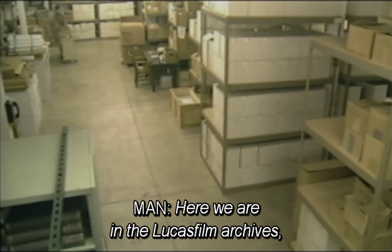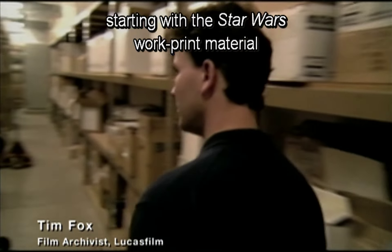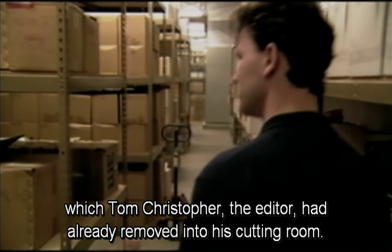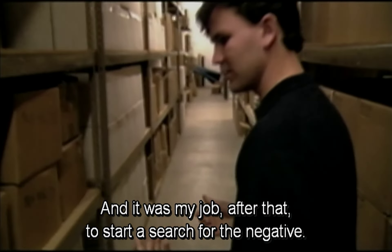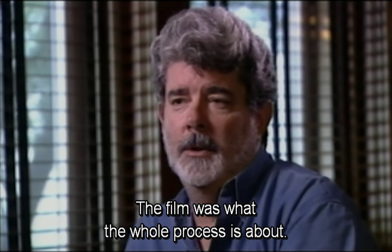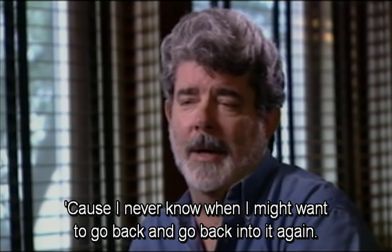Here we are in the Lucasfilm archives, which houses all the materials shot for every Lucasfilm production beginning with THX 1138. This is where the search for the trooper-in-the-desert sequence began, starting with the Star Wars work print material which Tom Christopher, the editor, had already removed into his cutting room. There he was able to identify which elements he thought would be useful in remaking the effect, and it was my job to start a search for the negative. I started out as an editor, so to me, saving the film is what the whole process is about — I've saved all my films, all the negative, everything.